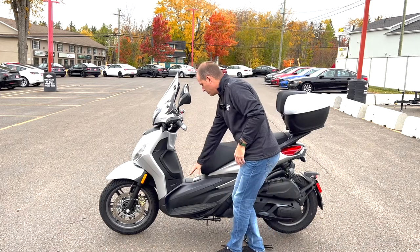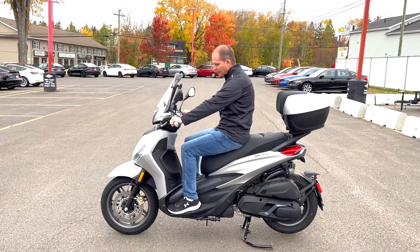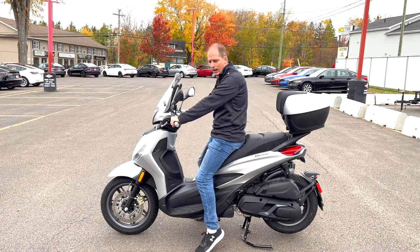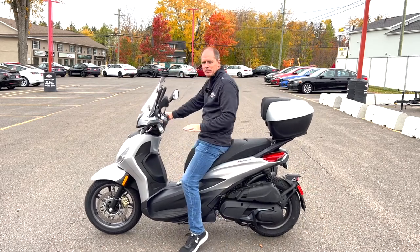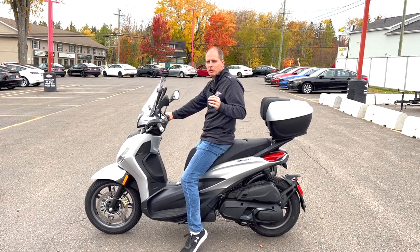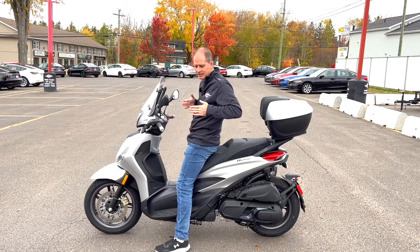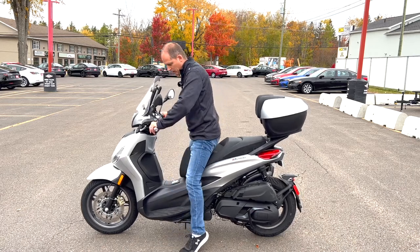Let's talk riding position. The benefit of a scooter is you can still step through — it's just easier to get on than lifting your leg over a motorcycle. I'm about six feet tall and my knee room is very good; there's good width to the bike. Now, seat height: if you're shorter than me, when you come to a stop you'll sit forward on the seat, and because that seat narrows at the front it allows you to quite easily reach the ground, even flat-footed on both sides.